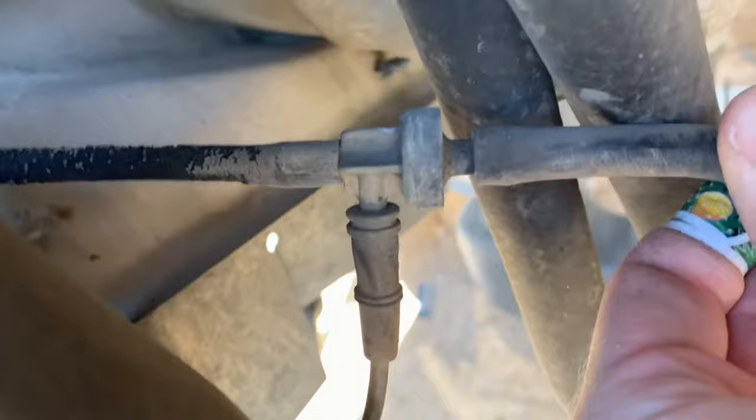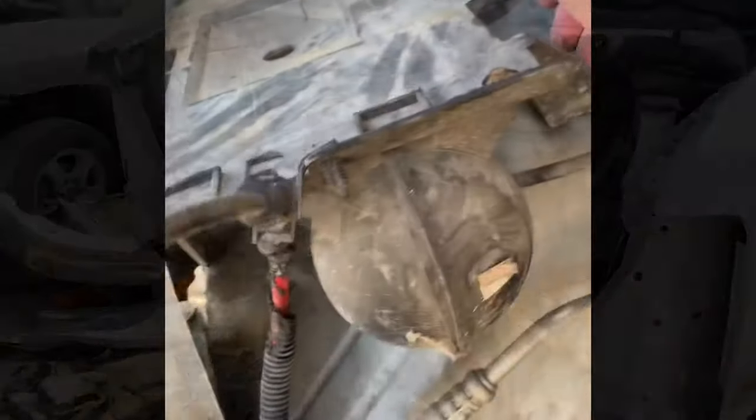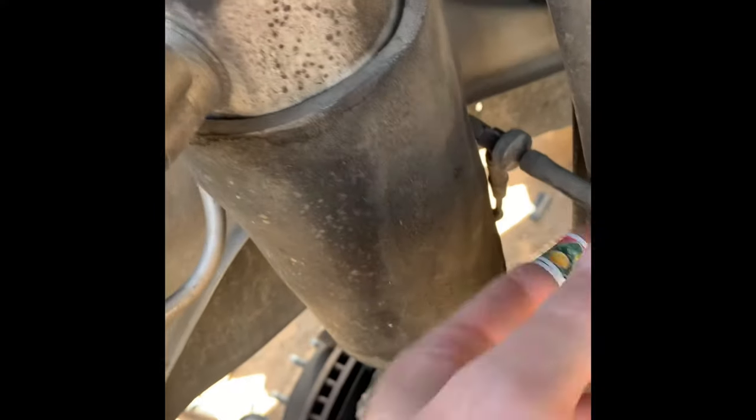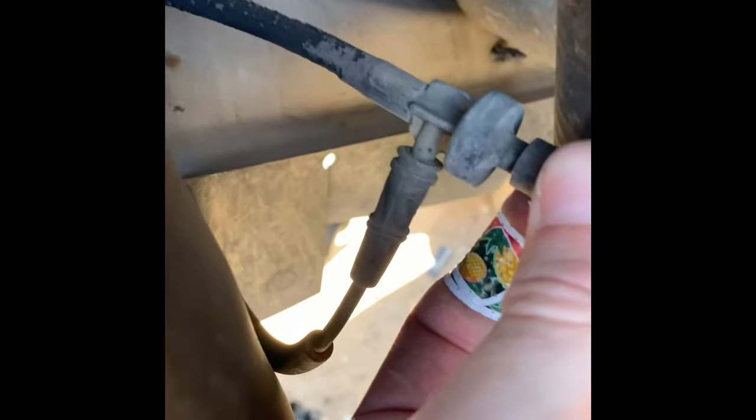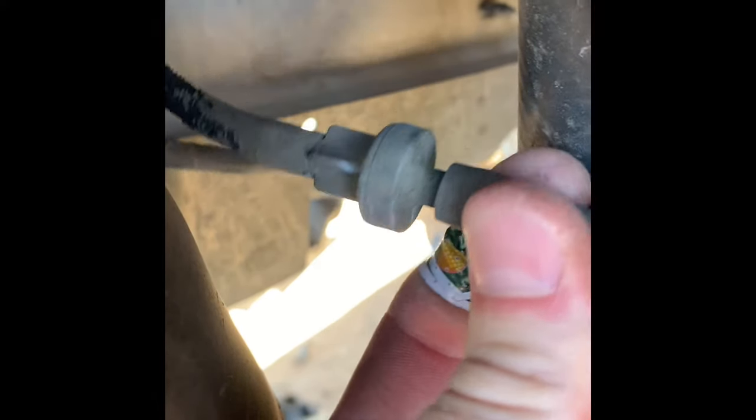It's a teed-off check valve and it doesn't look too tough to get to, but that's easy to say when there's no motor in the van. Slowing the video down now to show where all three of the lines are going off of the vacuum check valve: the one going to the vacuum reservoir is up on the left, the one on the bottom goes to the HVAC controls inside the van, and the one in my fingers is the vacuum feed line from the engine's intake manifold.